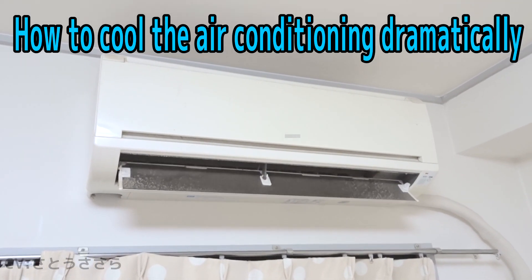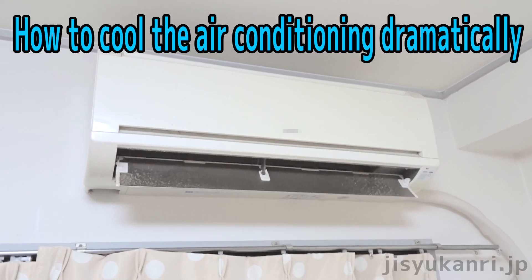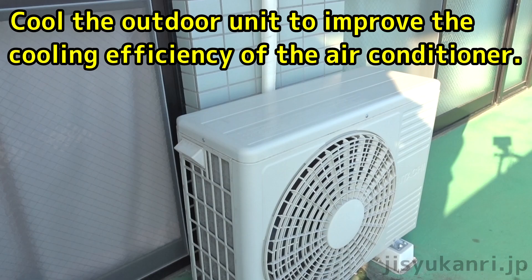We will show you how to respond when the outside temperature is high and the air conditioner doesn't get cold. This method is a way to cool down the outdoor unit, which becomes hot due to outside air temperature, in order to increase the cooling efficiency.